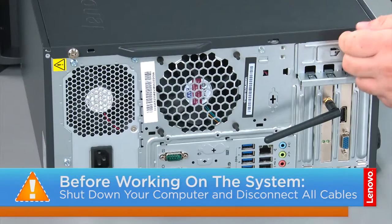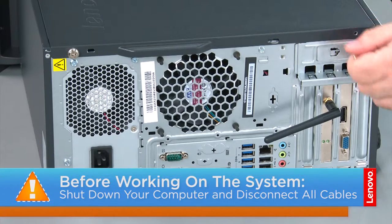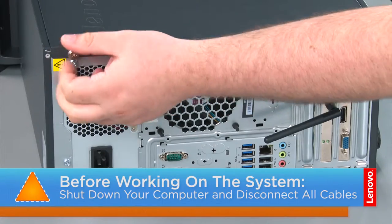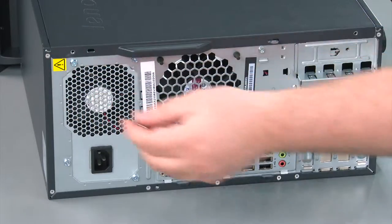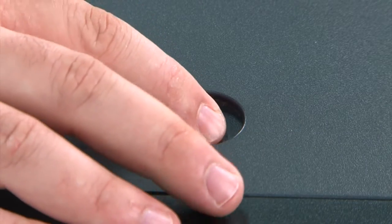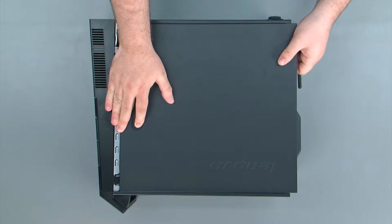And now that we're ready, let's get started! To remove the front cover, we must first remove two thumb screws. Then we're going to press down on the release button, slide the cover towards the rear of the system, and remove it.